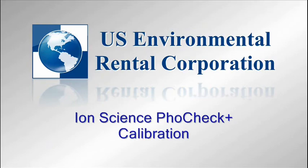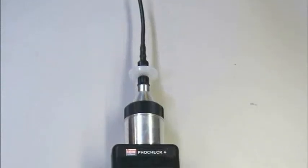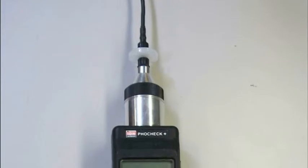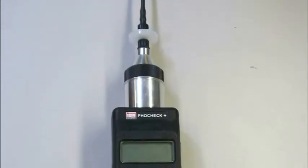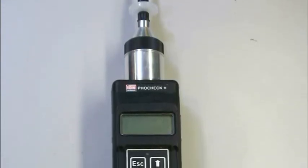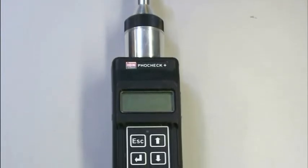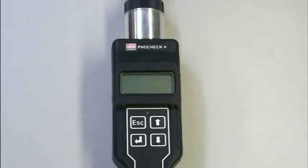In this video, we will calibrate an IonScience FOCHECK Plus photoionization detector. Photoionization is the process by which an ultraviolet lamp ionizes volatile organic compounds. The ionized gas then passes over a sensor which detects the charge and converts that signal into a current. The current is then amplified and displayed on the unit as a reading in parts per million. The FOCHECK Plus detects VOCs at a range of 0 to 10,000 parts per million.